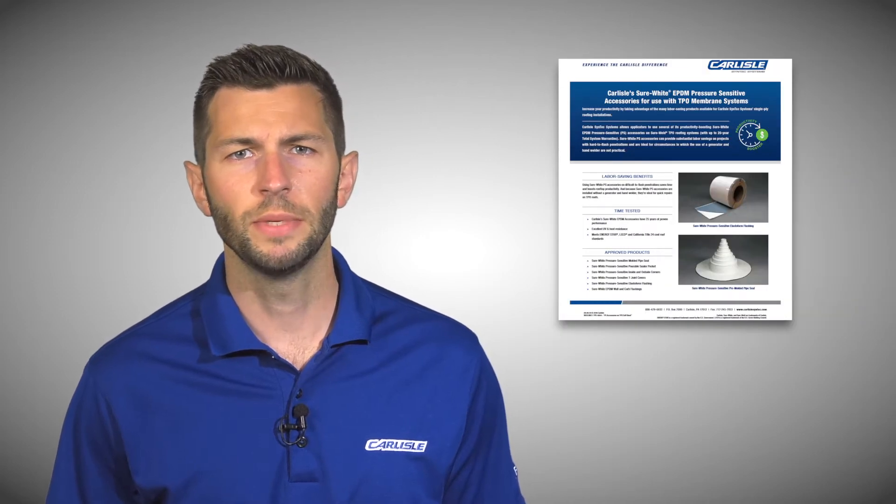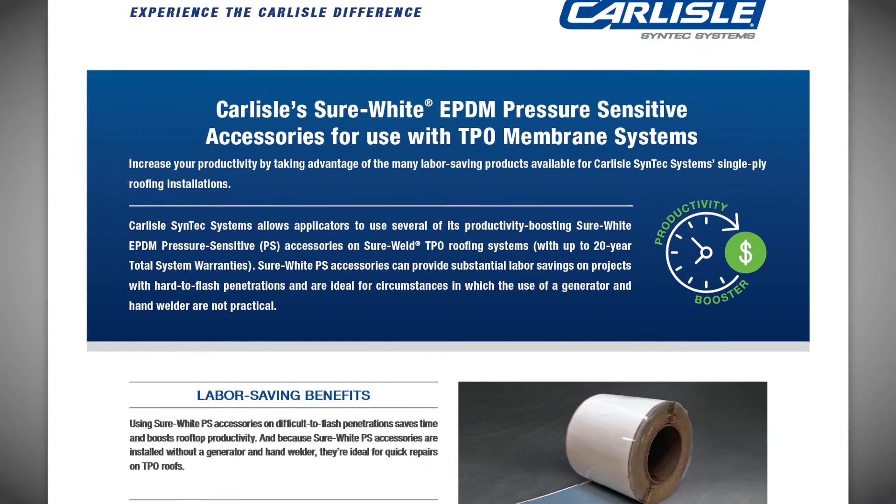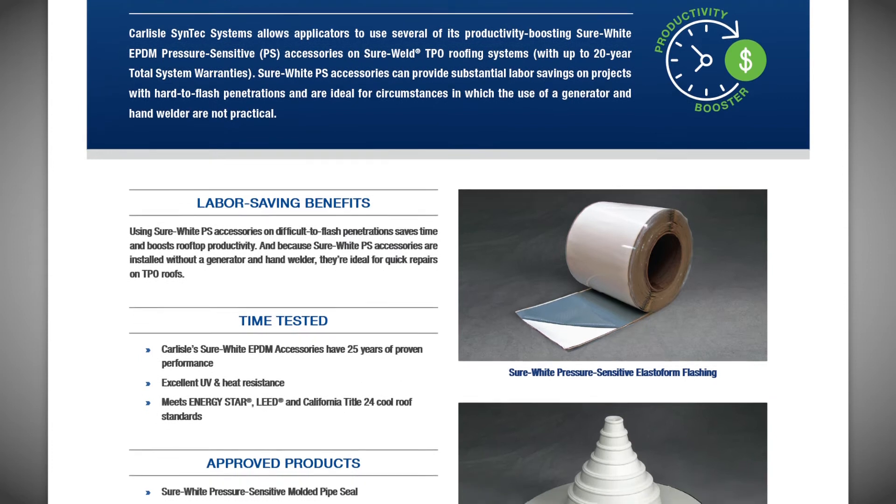Carlyle Syntex Systems allows the use of several Shure White EPDM pressure-sensitive accessories on Shure Weld TPO roofing systems, making flashings, roof alterations, and repairs easier and faster than ever.